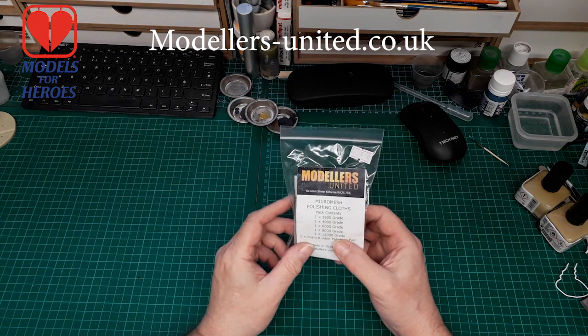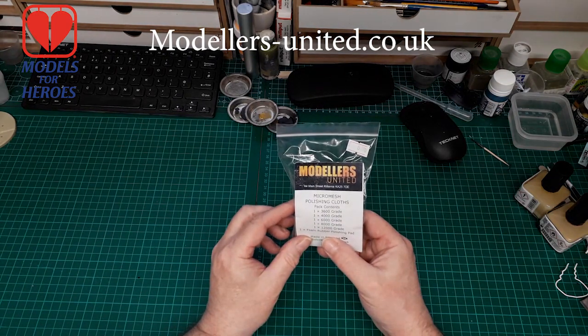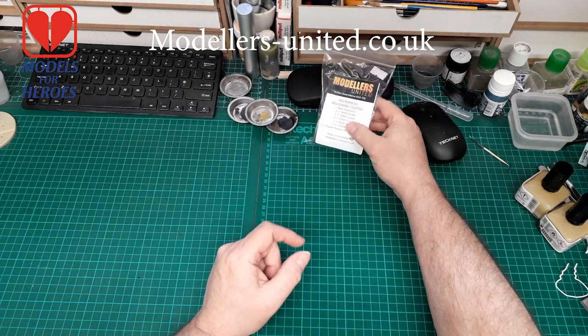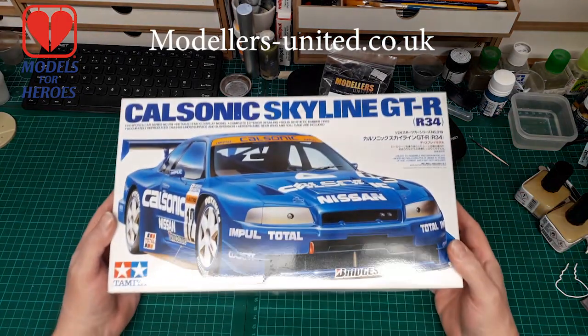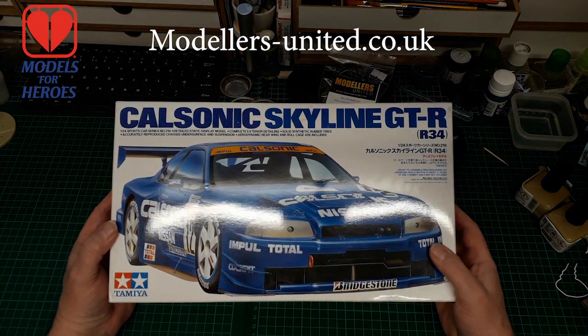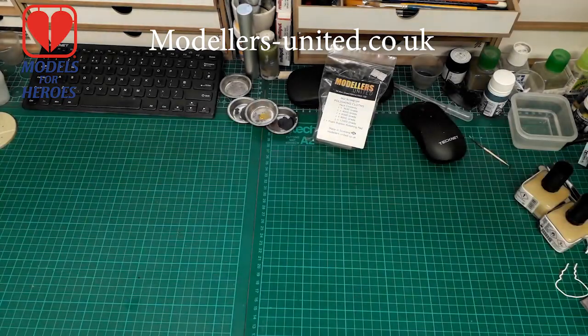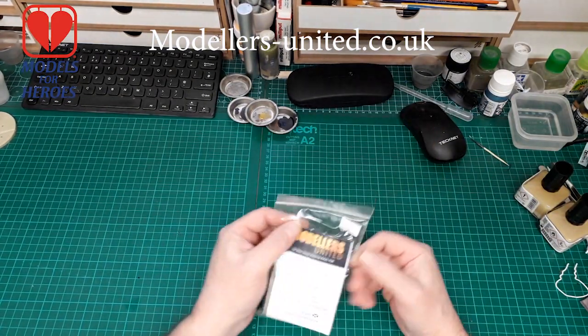We will be using these on my next car build — which will be a sneaky peek at this one, because we're going to do that one. So that's going to be the next car build; not quite sure when it's going to be, but it will be done with these.